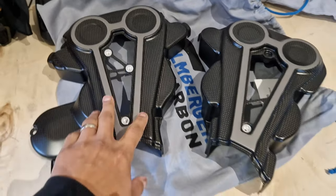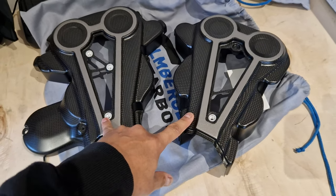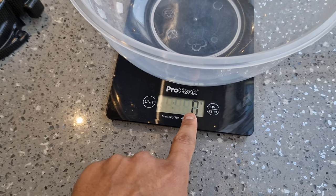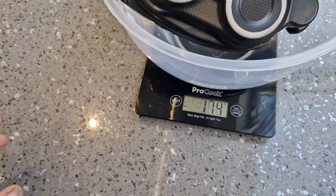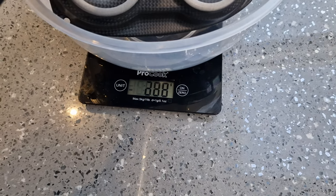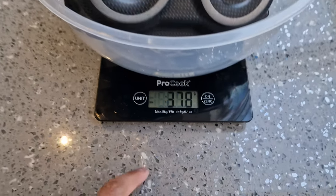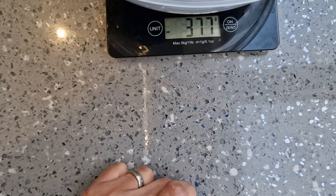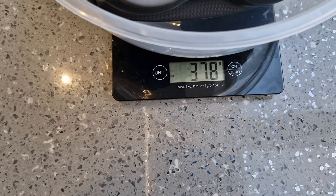It should definitely save some weight. I'll just take these over to the kitchen - I've got some scales in there and we'll see how much they weigh. So we're on zero grams. I put the first piece in - 174 grams. Now both pieces are in there and we're at 378 grams, which is extremely lightweight.